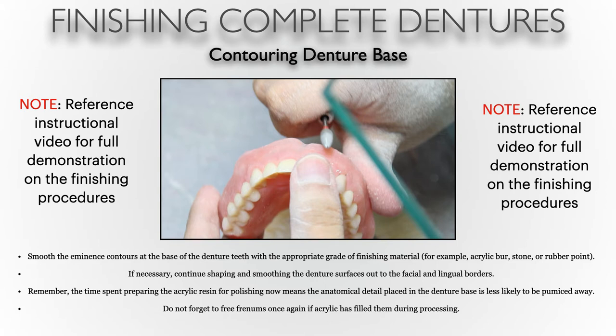Now we're going to contour our denture base — smoothing the eminence contours and the base of the denture teeth with the appropriate grade of finishing materials, in this case a fine carbide burr. If necessary you can continue shaping and smoothing denture surfaces like the facial and lingual borders. Remember that time spent refining the acrylic now means anatomical detail placed on the denture base is less likely to be pumiced away. A lot of these contours should have been done in wax, so the entire finishing process should not take more than 10 to 15 minutes, possibly less. Some technicians prefer to carve all anatomy post-processing, including all root eminences and basic contours.